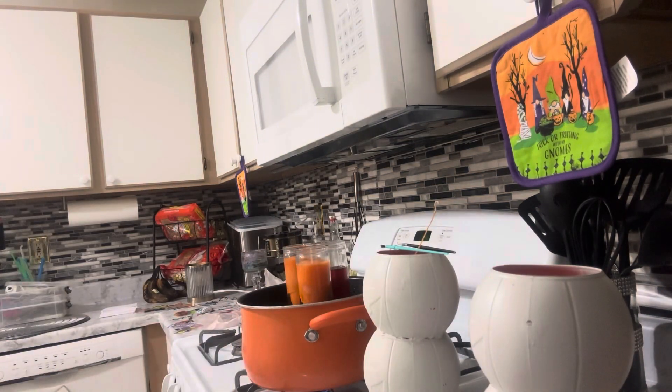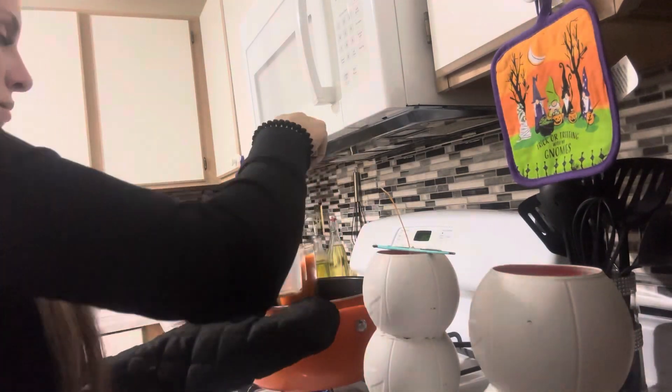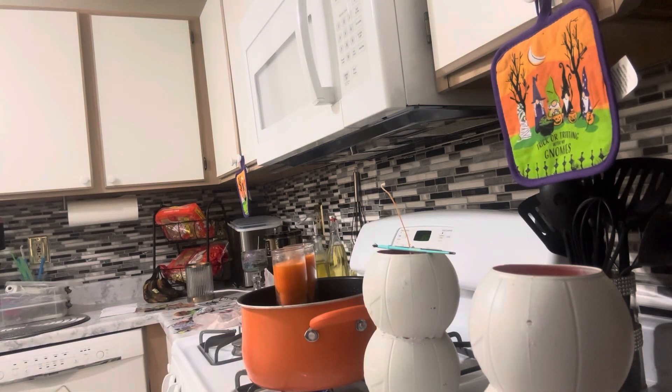If you do this, be very careful. The glass gets very hot when you melt the wax — I learned that the hard way. I grabbed it without a glove at first and it hurt really bad, so please make sure you are careful when doing this.